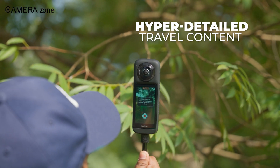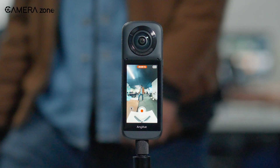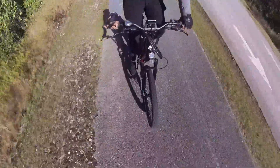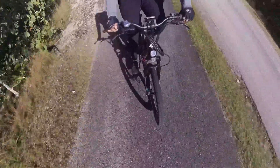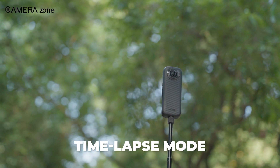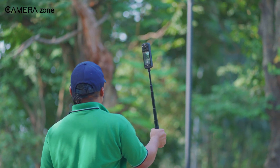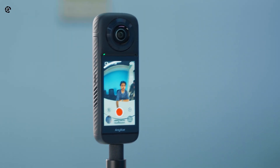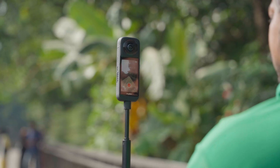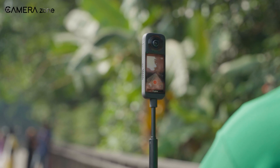This is where the Tozo AnyView flexes its creative muscles. The AI tracking is surprisingly solid — whether you're running, biking, or just wandering around, the camera keeps you perfectly centered in the frame. Then there's the time-lapse mode. Combine it with GPS tagging, and you're creating dynamic travel content that's not just visually stunning but also deeply immersive. The slow-motion mode? Crisp, smooth, and perfect for action shots. Basically, this camera is like a toolbox for creators who love experimenting with their footage.